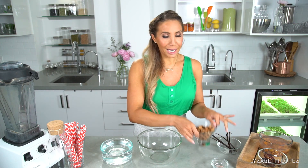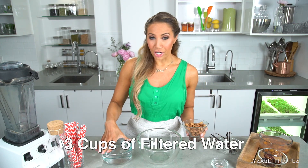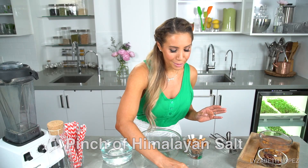Then in the morning, I'm going to strain it, rinse it off, and you're going to end up with what I have here. I've pre-measured out my three cups of water and some Himalayan pink salt. Let's put our first ingredients into the blender.